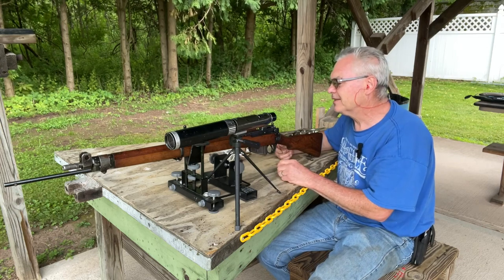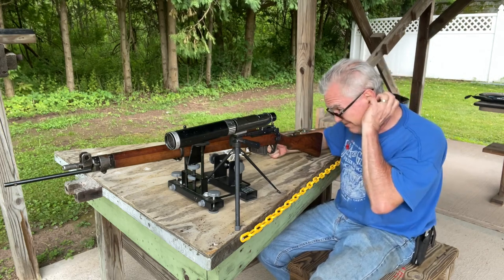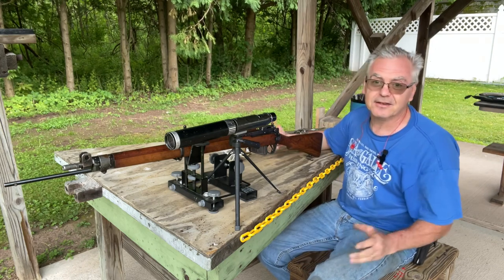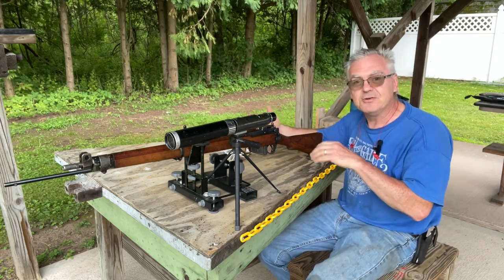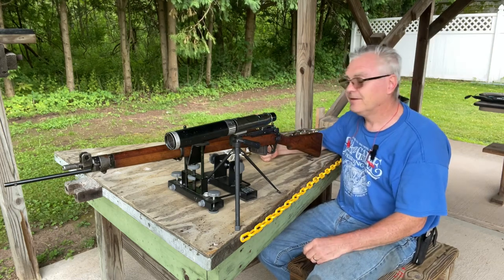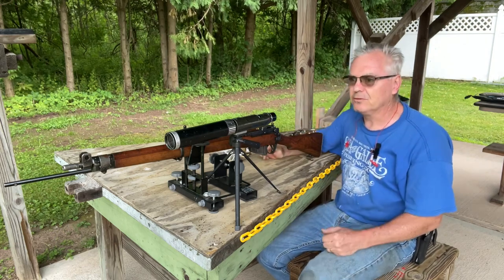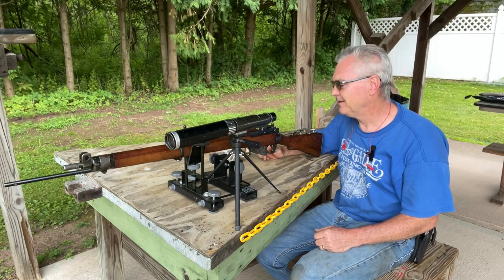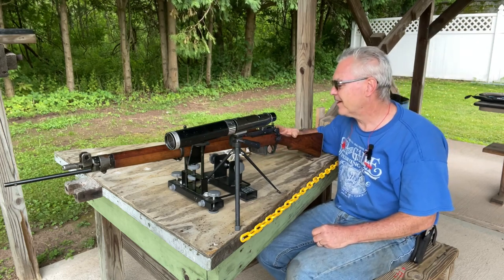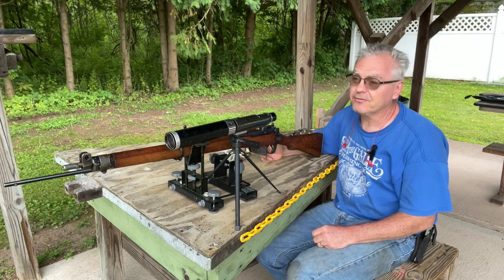These old mil-surps — I actually kind of started out my gun-collecting days collecting mil-surps, and then I kind of went into .22s, then I started collecting military trainer .22s. Most recently, obviously you guys know, I've kind of gone off the deep end with air guns, which I really love. But I still love these — this is where I started out, this is the bread and butter of what I really started my collection with, and I've still got quite a few.